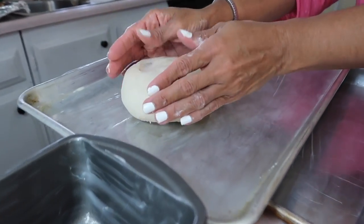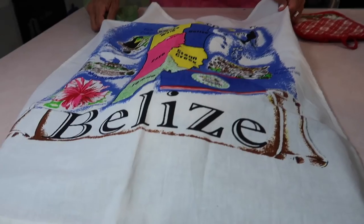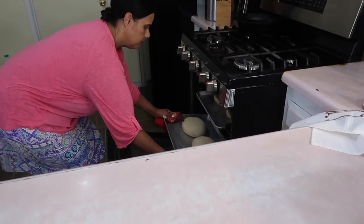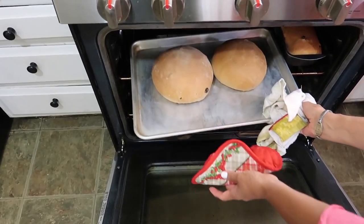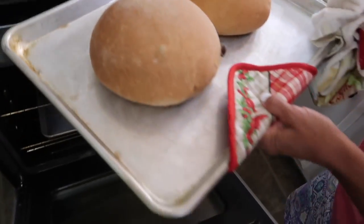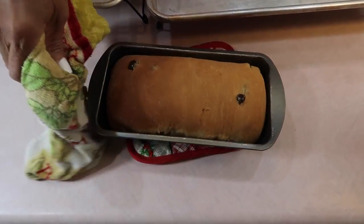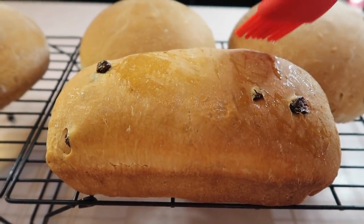This is my Aunt Eileen's recipe. She made these buns every week for over 50 years before she shared the recipe with me. Because she was already getting forgetful when she gave us the recipe, Joe and I had to tweak it until we got it just right. So now that we've done all the hard work, let's see how simple it is to make Belizean Creole Bun.